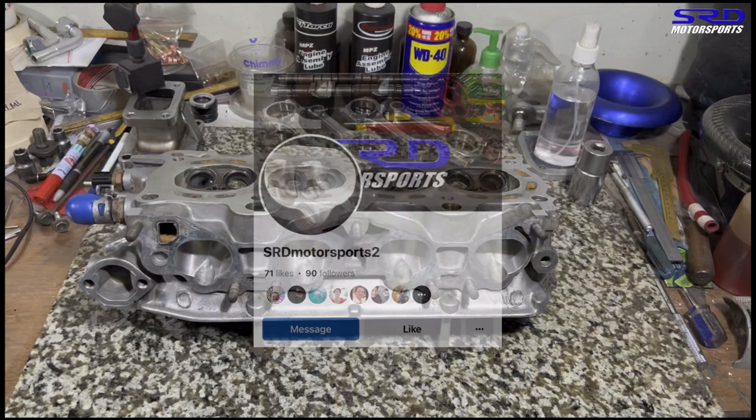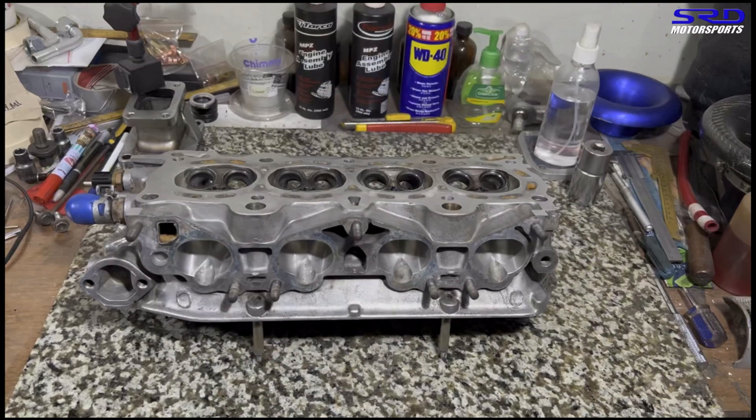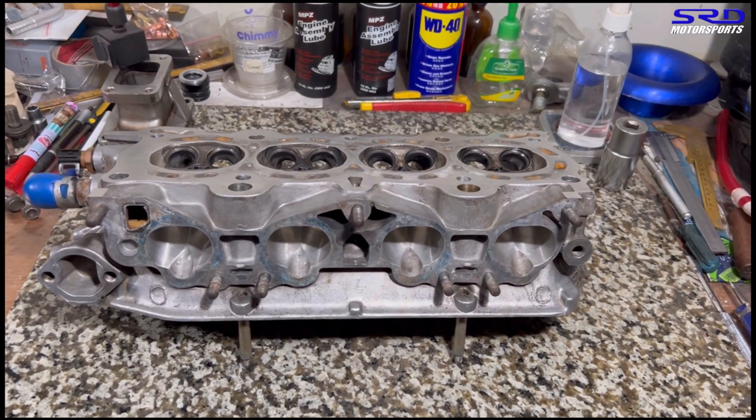First up, our Facebook shop page is up and running and it'll be linked in the description below. It's a new page because the old one is non-functional — my personal Facebook account got hacked. I plan to post daily content there and eventually share measurements and specifications like deck height, so there's always critical information when you need it. Like and follow, guys.